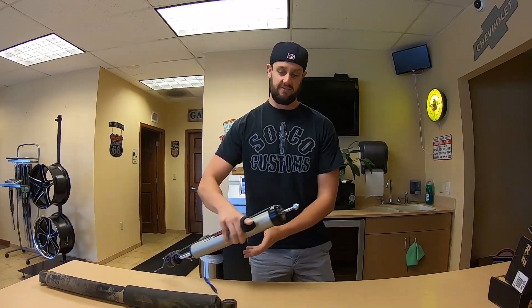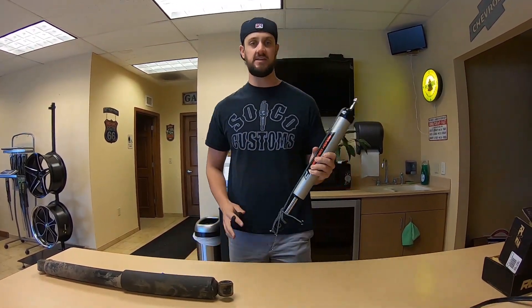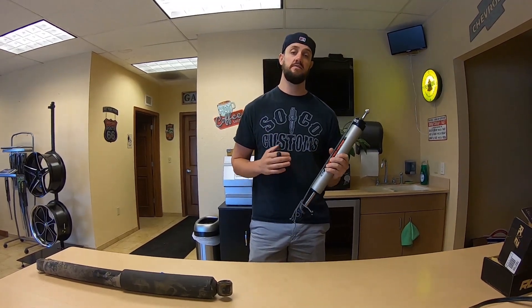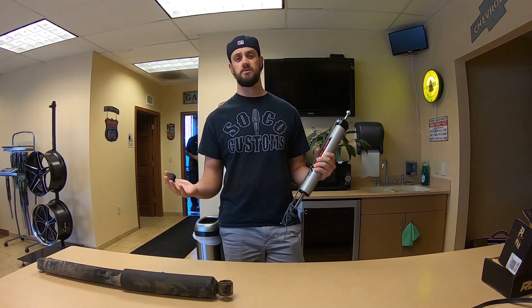So the news is that Rough Country came out with some monotube shocks. They are called the V2 shocks. Generally, we talk a lot about the front-end handling of cars and trucks as we're discussing things like coilovers and all those technologies.